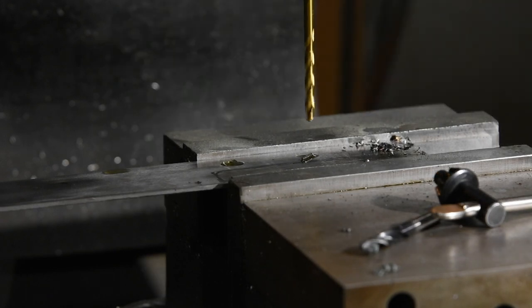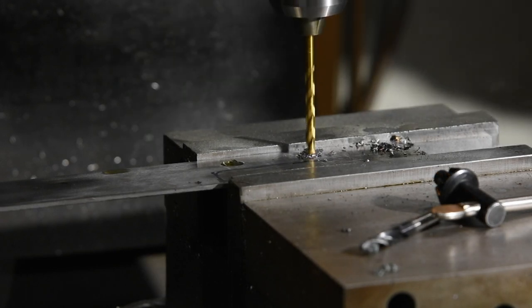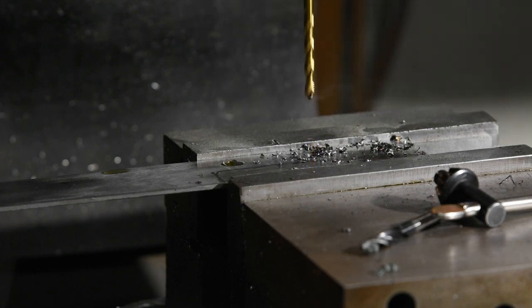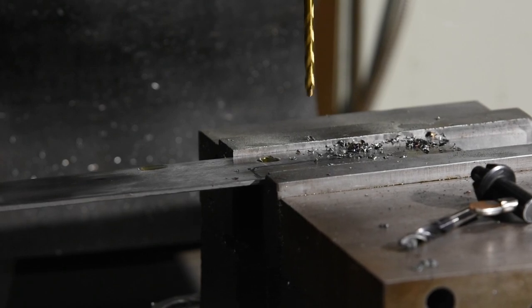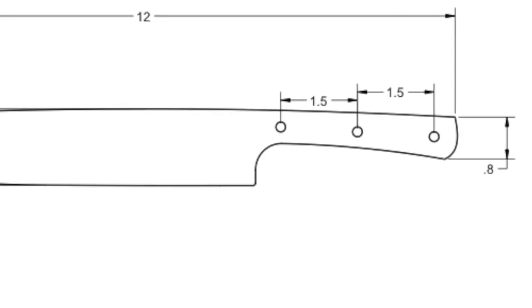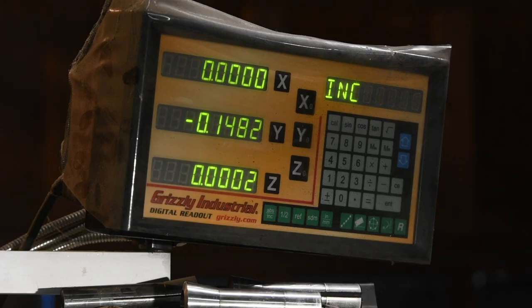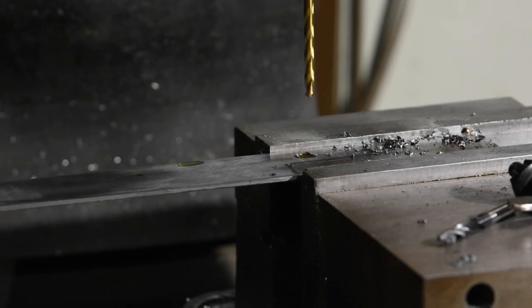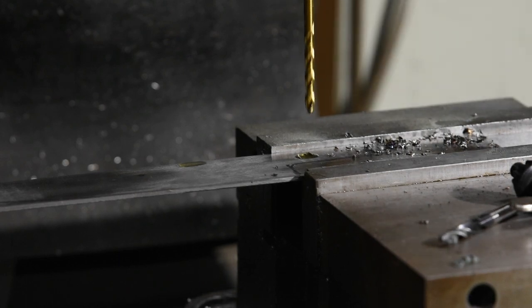If you want to duplicate this knife at home and you don't have a mill, which of course most people don't, check out some of my other videos where I show alternative ways of drilling these holes. So from the plans that I've made, I know all the dimensions of these holes. I'll be using the DRO — that's the digital readout — on my mill to dial in the hole locations. If you'd like to reference the plans for this build, I'll have them available to all my Patreon subscribers on my Patreon page. Click the link in the card if you'd like to support the channel.